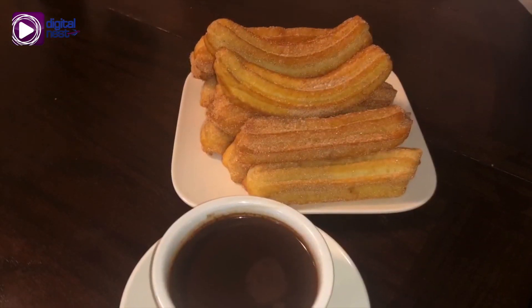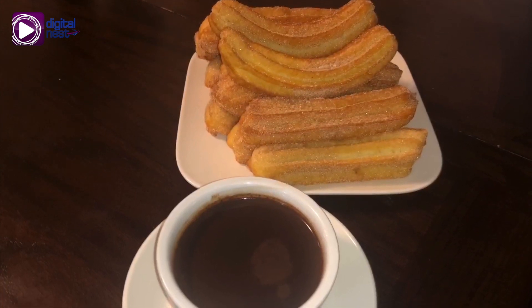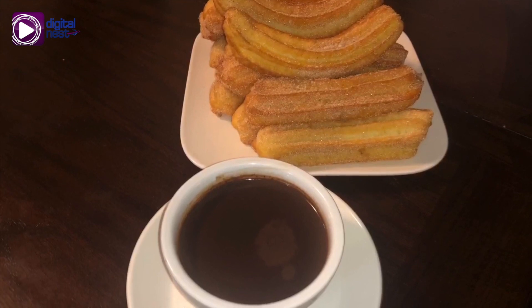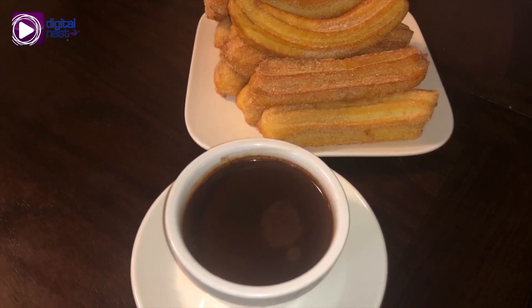Here's the fun part — coating it with the cinnamon sugar mixture. Here's the finished product. For the dip, I microwave the chocolate bar together with the milk, making sure it does not burn. Once it comes out, mix it until it fully incorporates.